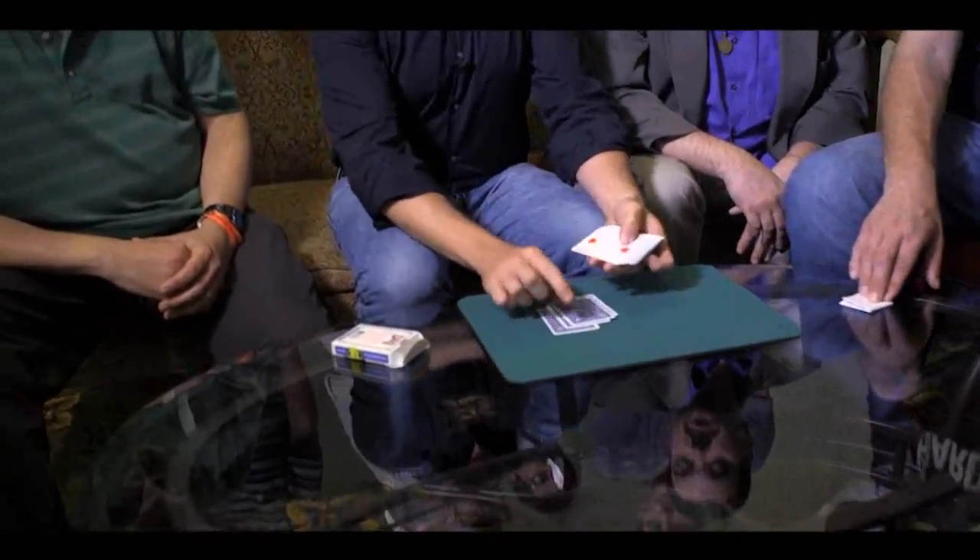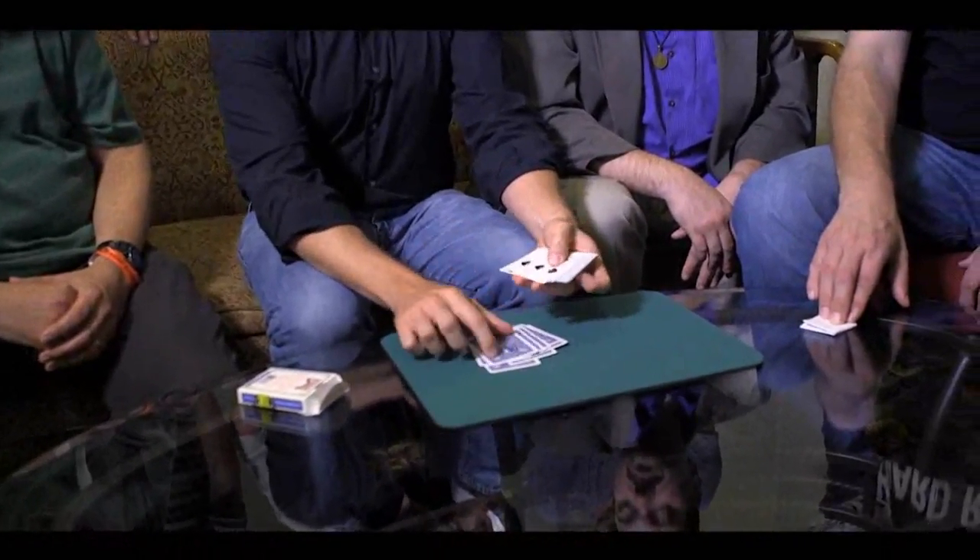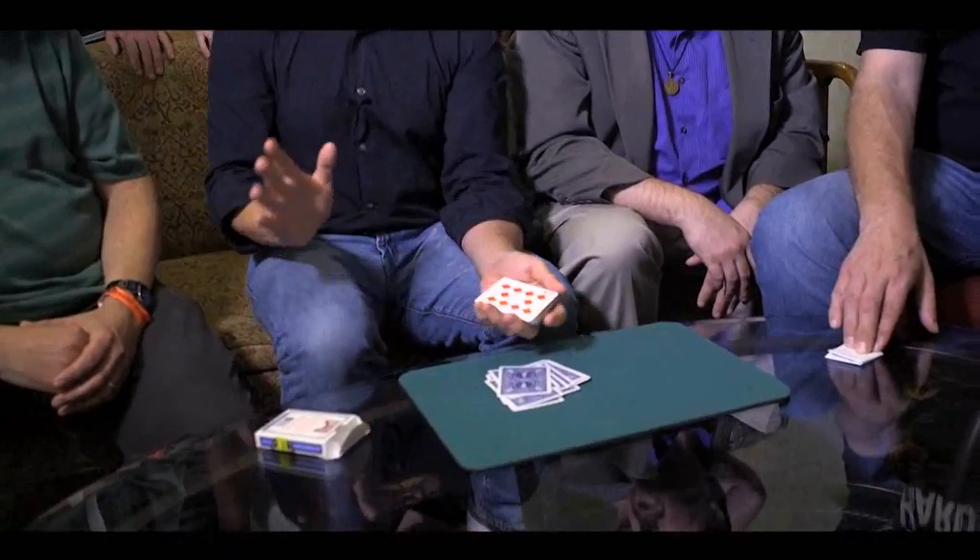Okay, so watch. Here's what we're going to do: 1, 2, 3, 4, 5, 6, 7, 8, 9, 10, 11, and 12 is the 10 of diamonds, right? So 12 — 10 of diamonds.